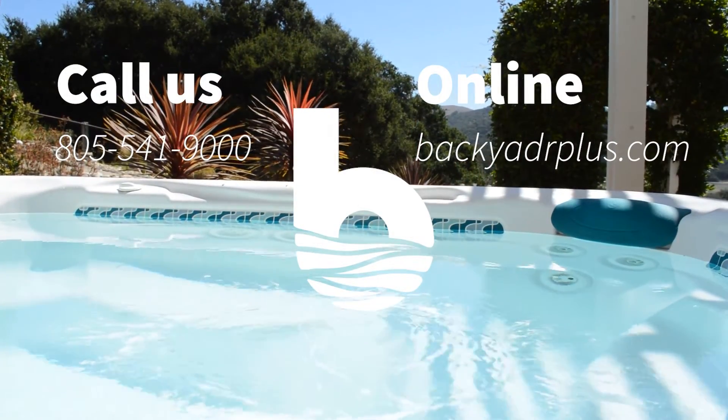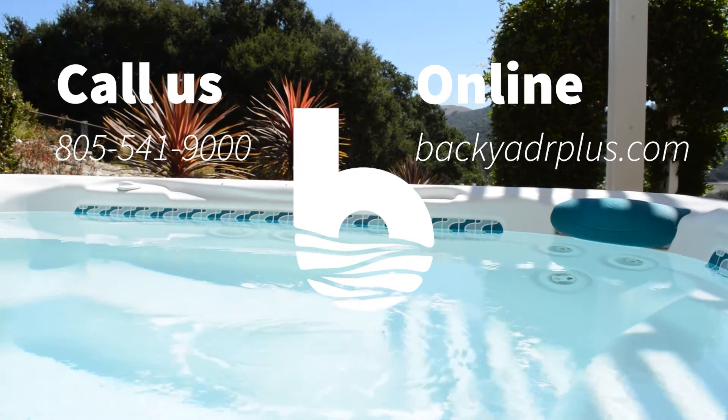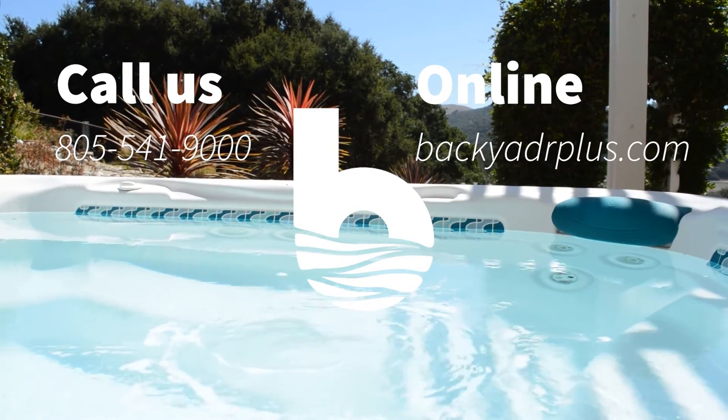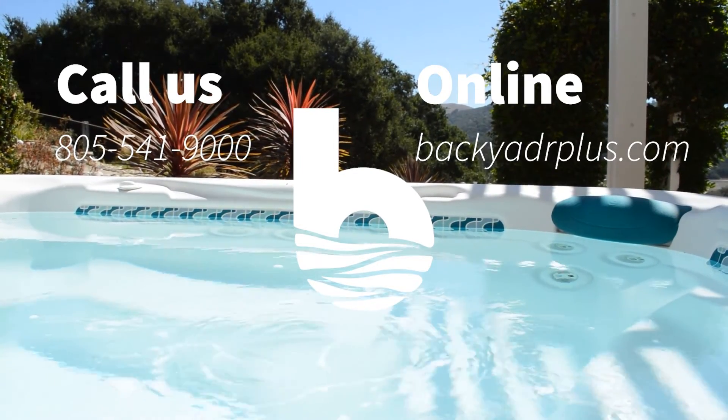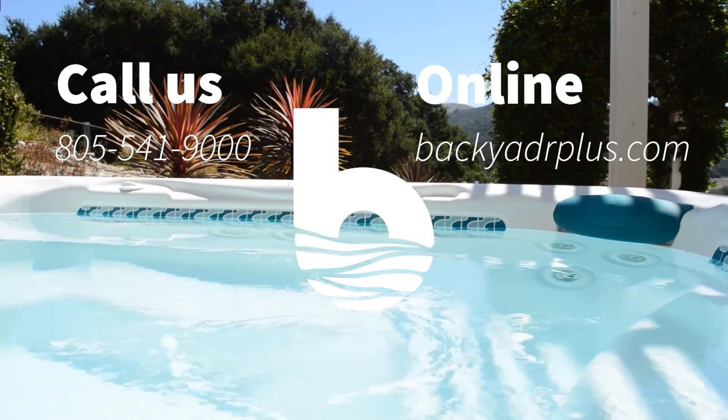Our goal here at Backyard Plus is to save you money by avoiding costly service calls for repairs that you could easily do yourself. If you have any questions or need to place an order, feel free to give us a call at 805-541-9000 or visit us online at BackyardPlus.com.